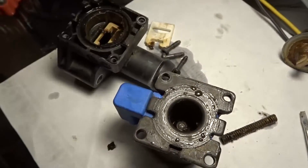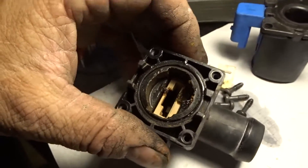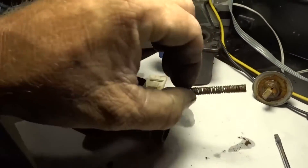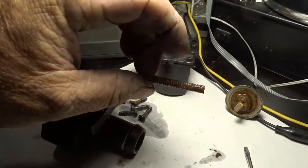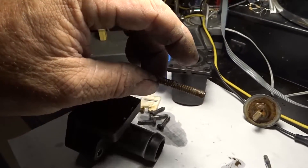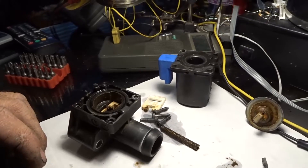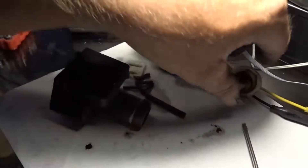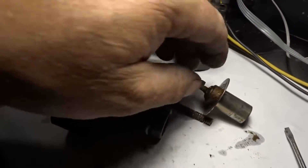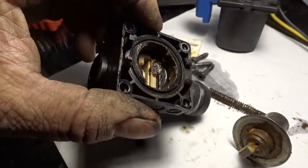There's all sorts of crap down in there. Makes me want to flush it — they tell you you don't have to. I might have to listen to Scotty Kilmer, where he says the manufacturer tells you you can go almost the life of the engine, or 100,000 miles, on transmission flushes and coolant flushes with newer cars. He says don't listen to that nonsense, go ahead and do it — it's normal maintenance. Looking at the crap that's in here, I think it needs it. That's not good.